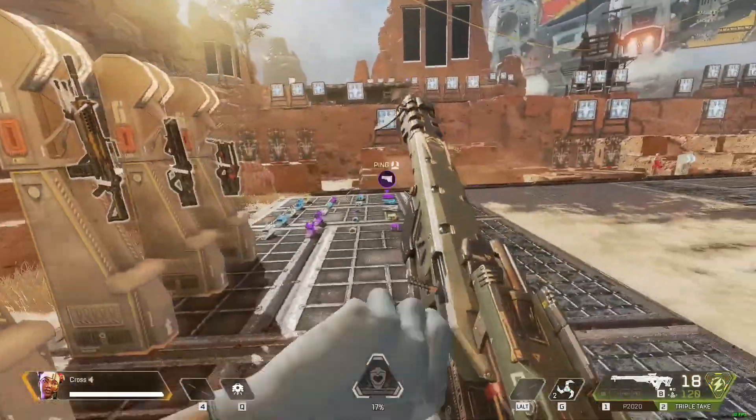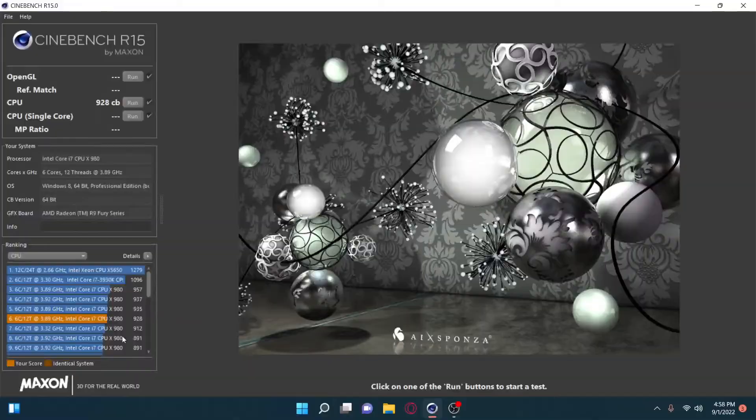The first test was Cinebench R15 where I saw a 928 score at my overclock. I had it a little higher when the frequency was higher, but I saw instability while gaming, so I reverted to 4 GHz and overclocked everything else to bring the score up to around 930 — which is pretty much where I'm leaving it.